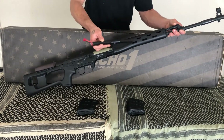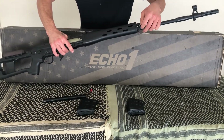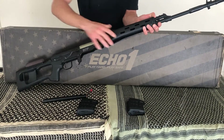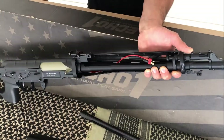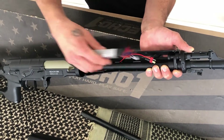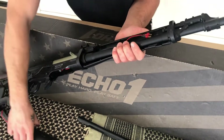To access the battery compartment in the foregrip, you'll need to flip this lever up and align it straight with the barrel, then take the two foregrips apart. I use an 11.1-volt ASG stick-type lipo battery for this gun and it fits perfectly — this gun is lipo ready, and I highly recommend using it for this AEG.